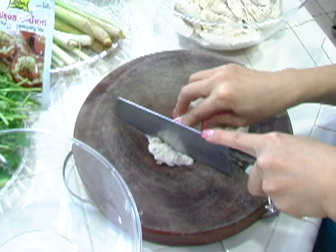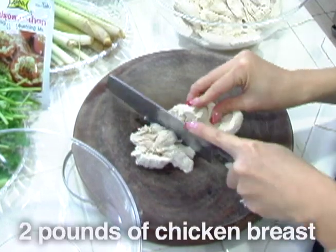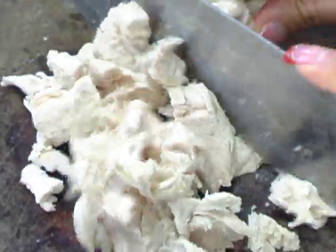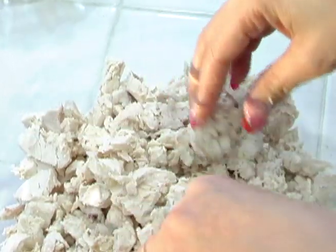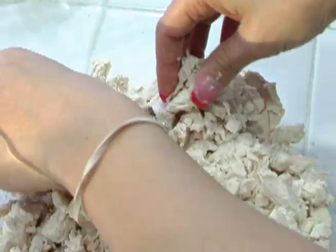We're going to start by cutting up the chicken. I'm actually not chopping it, but I'm just going to cut it up. You can chop it up, it's entirely up to you. Now I'm going to tear it into pieces. This is a Mian version of American tartare, but it's cooked.